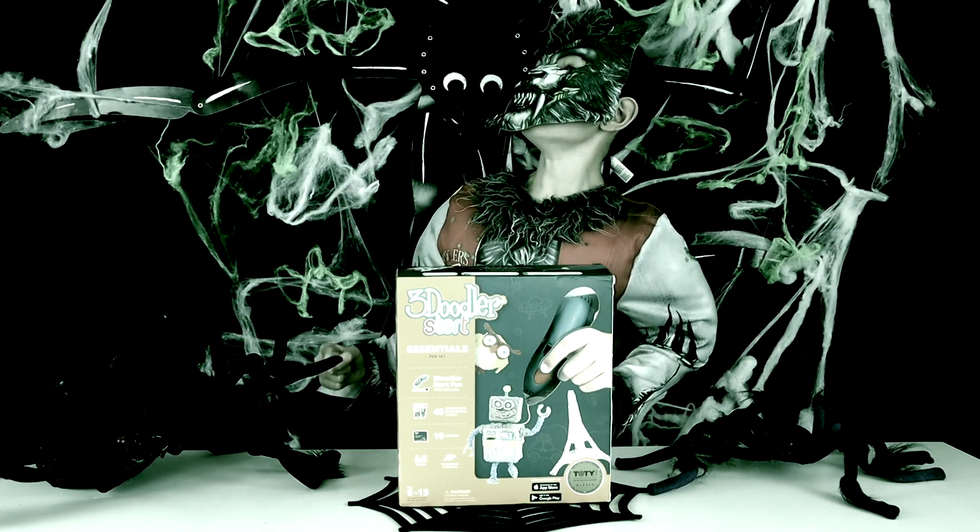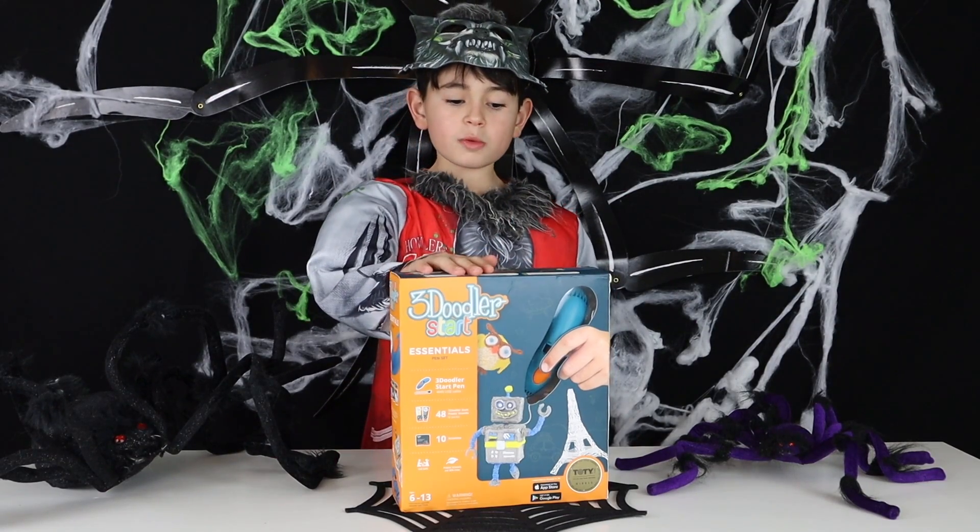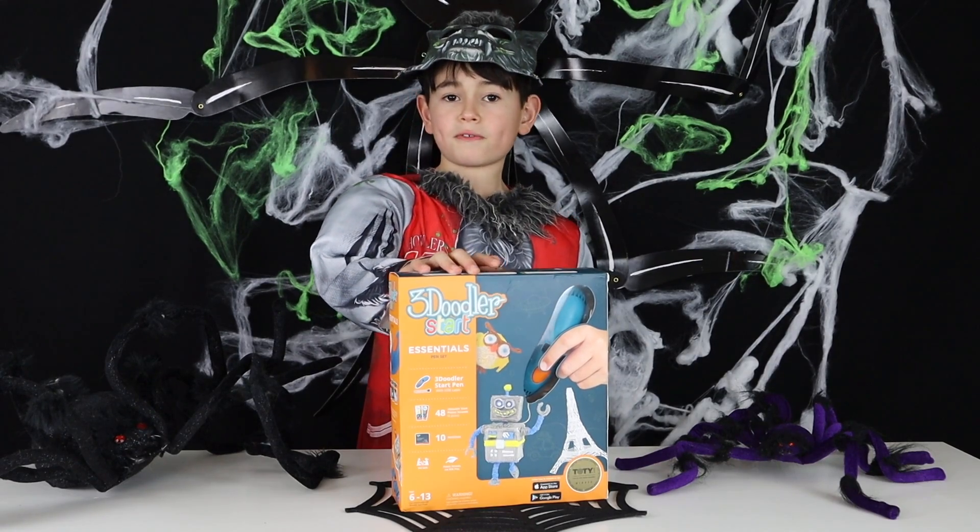Rawr! Thank you so much TrendsUK for sending me this super cool Three Doodlers Starter Kit for free.